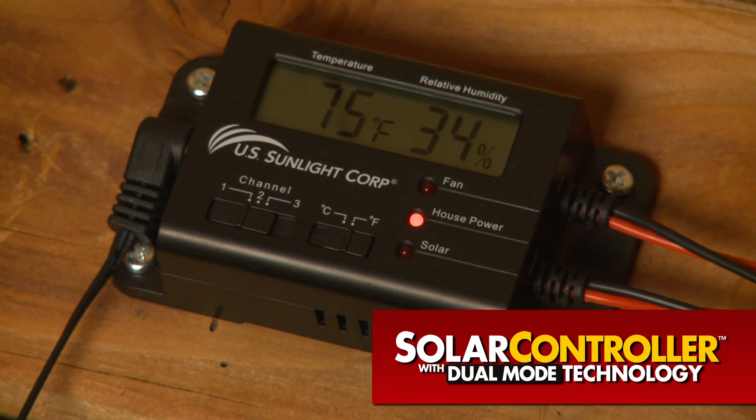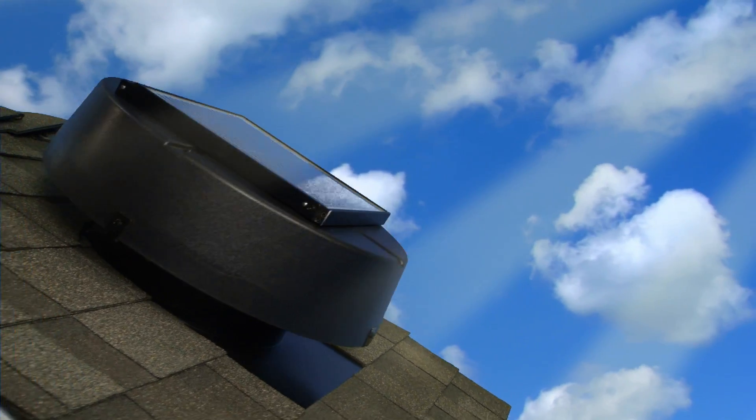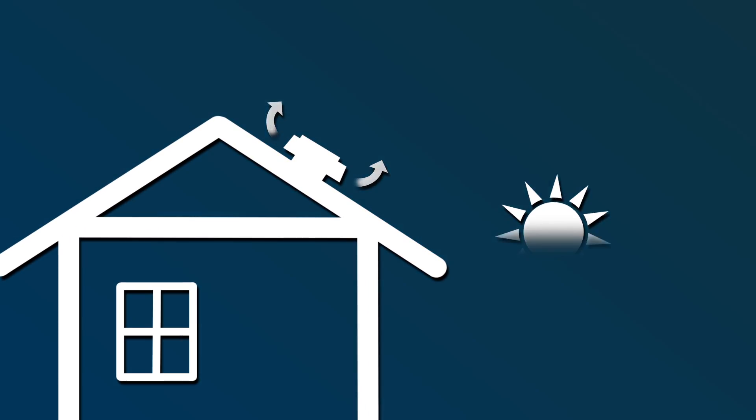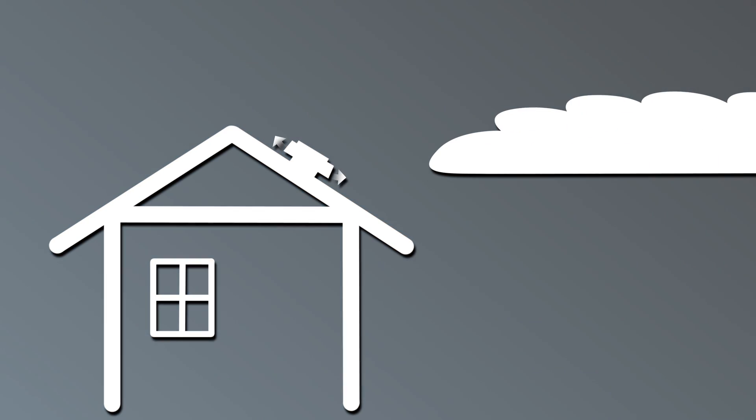And now we've made the solar-powered attic fan even better with the Solar Controller. The Solar Controller with dual-mode technology optimizes solar or house electricity sources to maximize fan operation. It conserves energy while extending the fan's runtime into the evening or when no solar is available.